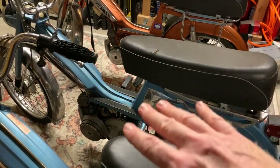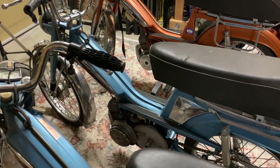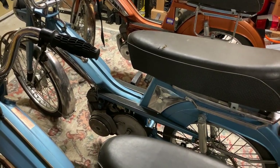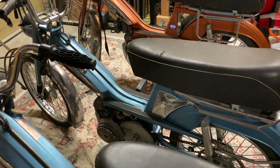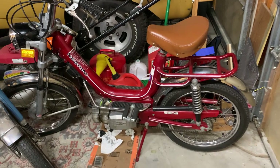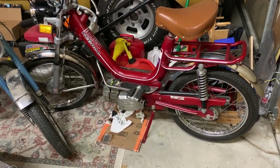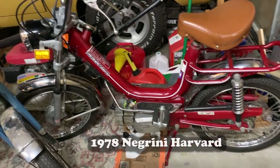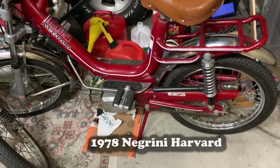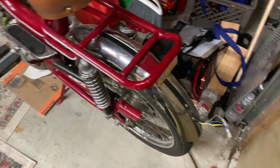But all three of these are Motobécane Mobylettes, and it's a 50cc little engine in there. All right, my last one — which is the Italian one I picked up, this red little number — is a Negrini Harvard. And this one I believe is a 78. This one was not working when I got it.